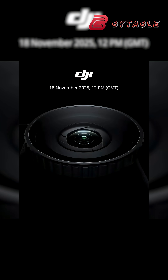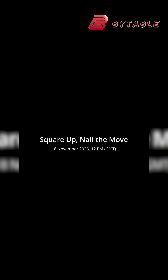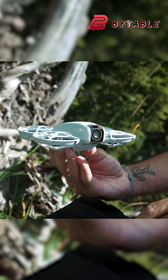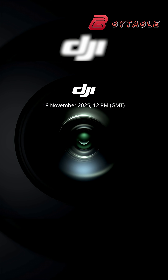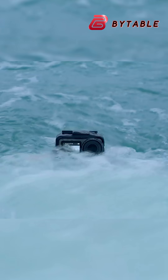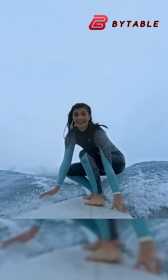DJI Osmo Action 6 is scheduled to be officially unveiled on November 18th, just days after the expected launch of the DJI Neo 2 drone. The information comes from DJI's own teaser which showed a variable aperture camera, which might be the DJI Osmo Action 6.